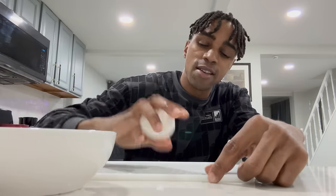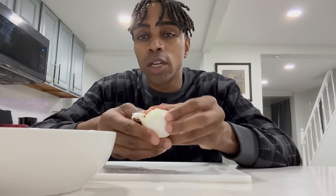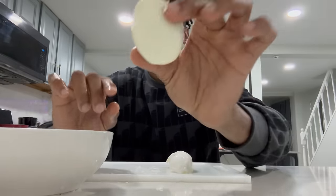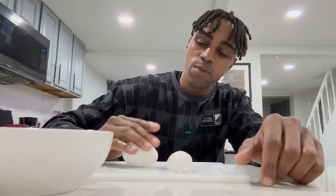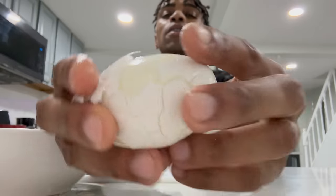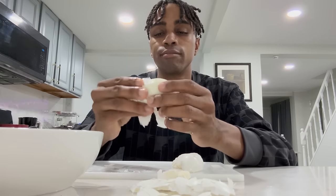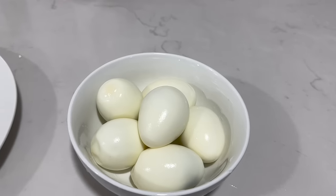We're gonna take these and just put them right in our water, let them sit for like five minutes to cool down. Once our eggs have been chilled, we're gonna crack them — almost like what we do with garlic, just not as rough. We peel that, and after they've been sitting in that water, look how it comes off real easy. Perfect egg, man. Perfect egg.